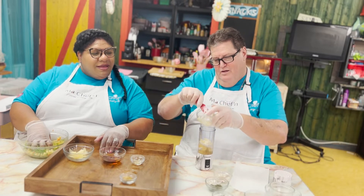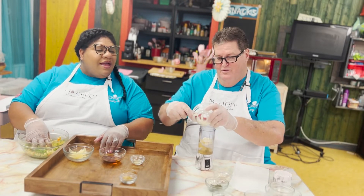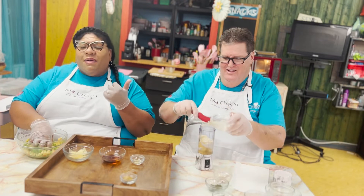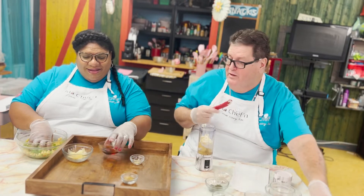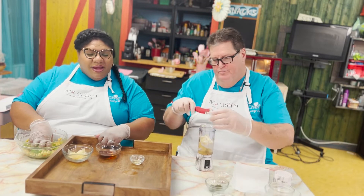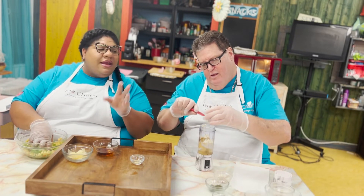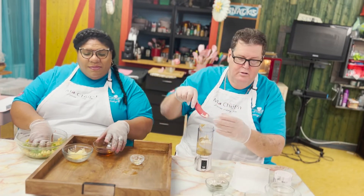Ian, you sure love mayo! And we're going to get something really nice here — this is just to even out the acidity from the wine and from the lemon juice. A little maple syrup. So a little maple syrup to balance things out.